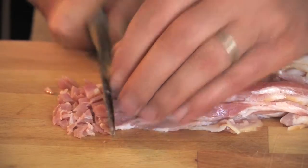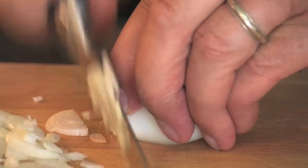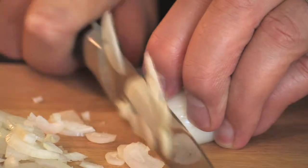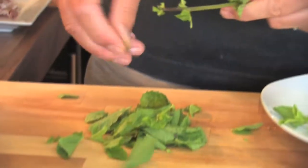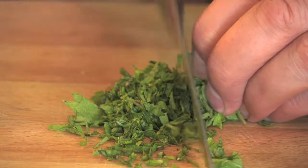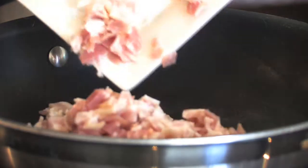Now our bacon — we're using nice streaky bacon today. We're just going to cut that into even sized pieces. We're also going to peel a large white onion and just chop it into thin little slices. Those two ingredients are going to be key to getting lovely flavour into this salad. The third flavoursome ingredient is our herb — fresh mint, packed full of flavour, really nice and fragrant. We're just going to dice it up.